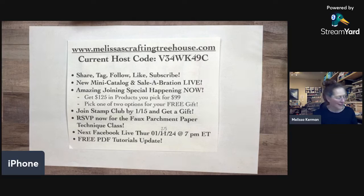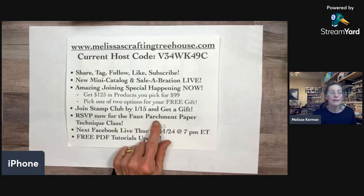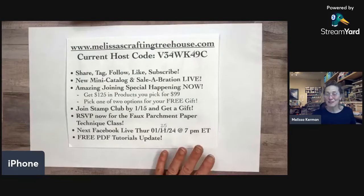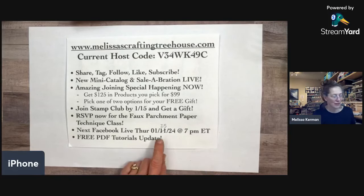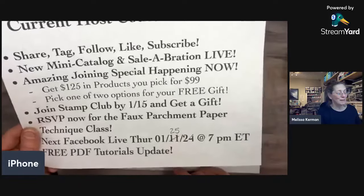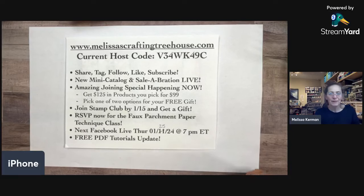The club project for January and February is a faux parchment paper technique class. Each club class incorporates an interesting technique. You can join the club or take the class à la carte — if you're on my email list you should have gotten details, and there are links in the video description. I won't be live next week because I'm preparing for and running my club class, so my next Facebook Live will be in two weeks on the 25th.